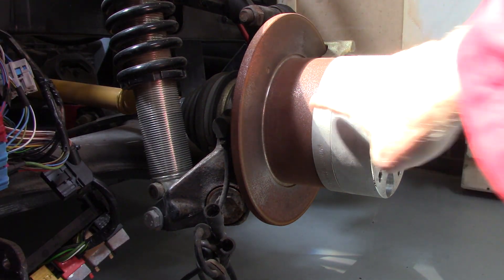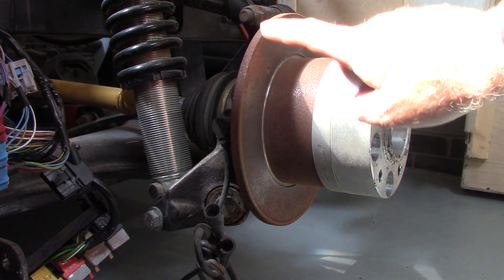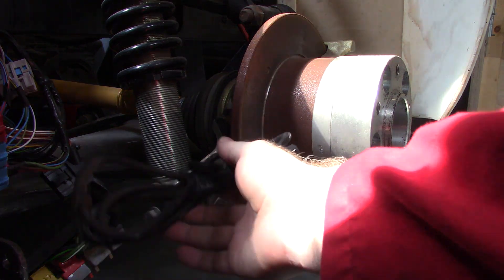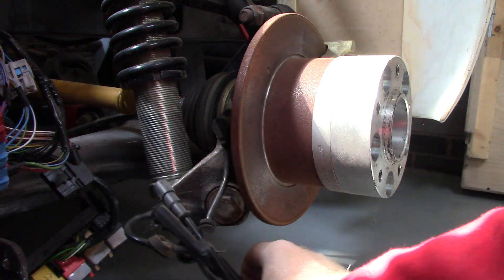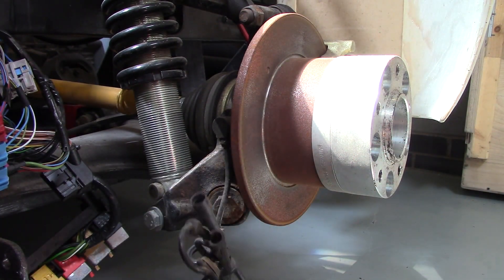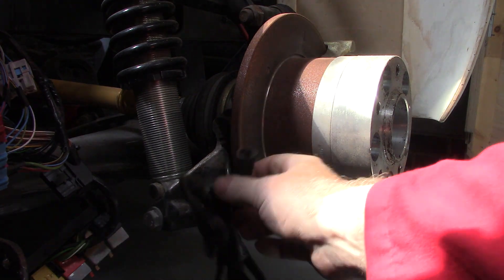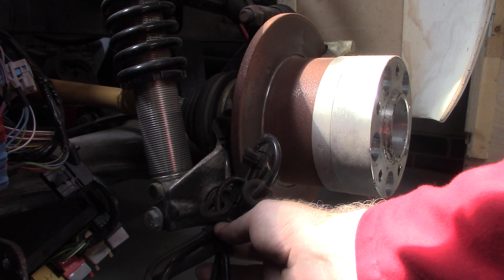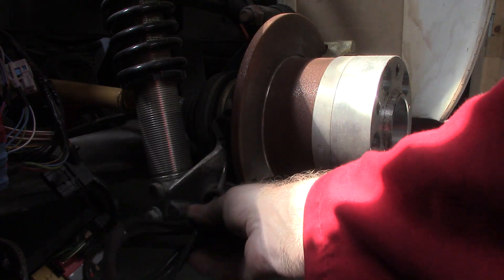Don't get too frightened with this — it's temporary and just solves a few basic engineering issues. One thing I want you to notice is this ABS sensor down here. I've not actually removed it because it's seized in there. I didn't want to damage it, and I thought it might have something to do with the ECU. So I left it in there as part of the prototype.